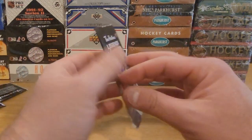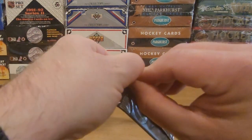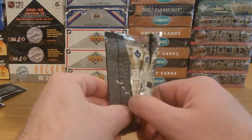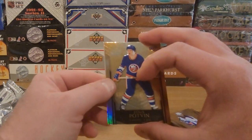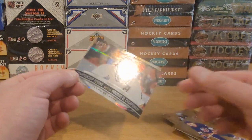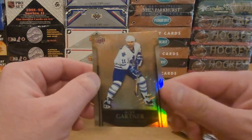All right, here we go. This one's gonna have the Gretzky in it I think. I see Mike Gartner already. All right, what do we got? Dennis Potvin. Oh, we got a Timo Solani — Championship Resume Timo Solani. And the Mike Gartner.